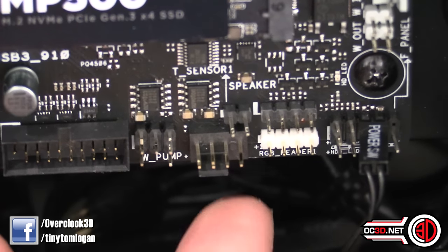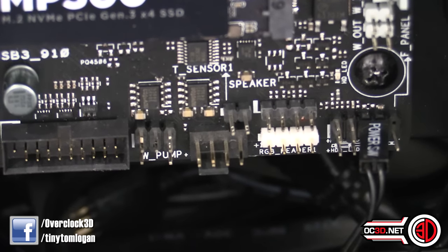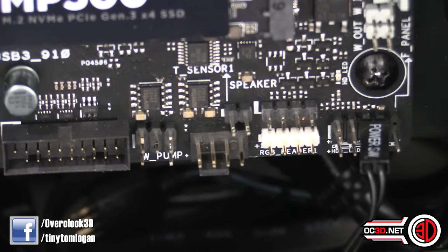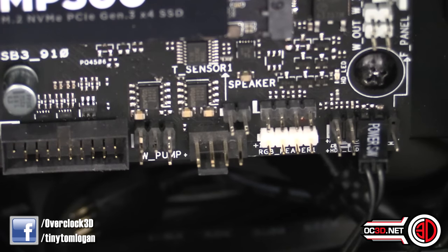Right down at the bottom of the board there's also a water pump plus header. The difference between the AIO header and the water pump plus is the AIO delivers one amp, while the water pump plus delivers three amps. When you plug something into the water pump header it will automatically spin at 100%, so you'll need to go into the BIOS or use AI Suite software to tame that. Because of the extra amps, these headers are a great place to plug in PWM splitters — rather than needing six individual headers for six fans, you can plug them into just two.